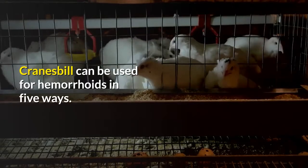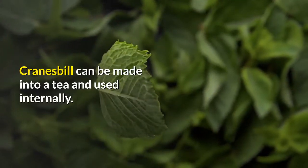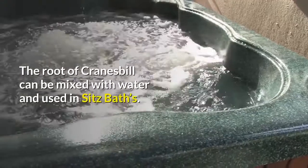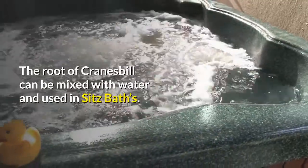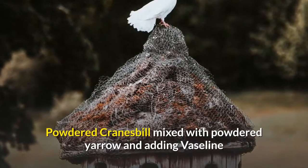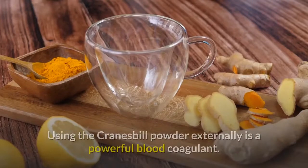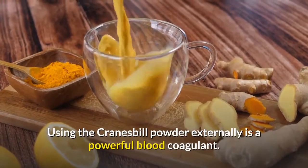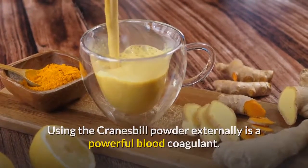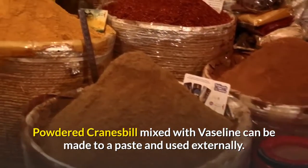Cranesbill can be used for hemorrhoids in 5 ways. It can be made into a tea and used internally. The root can be mixed with water and used in sitz baths. Powdered Cranesbill mixed with powdered yarrow and Vaseline can be used as anal suppositories. The powder can also be used externally as a powerful blood coagulant, or mixed with Vaseline into a paste and applied externally.